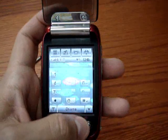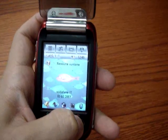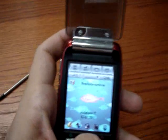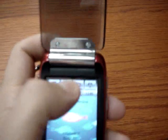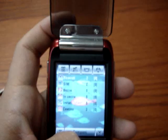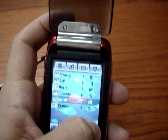There are megabytes of memory on board that can be expanded by a microSD slot that is under the battery. The email client supports SMTP, POP, and IMAP connections, so it works with most email providers.